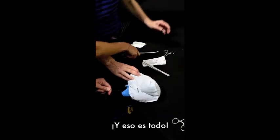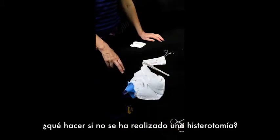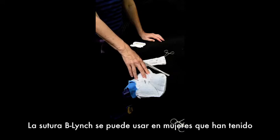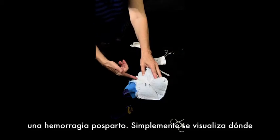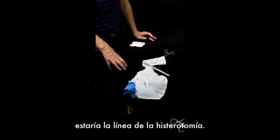And that's it. The question often comes up: what do you do if you don't have a hysterotomy? B-Lynch sutures can be done on people who have had a vaginal delivery. If they're having bleeding and you're going back for postpartum hemorrhage, you just envision where that hysterotomy scar would be, and you do three centimeters above and three centimeters below.